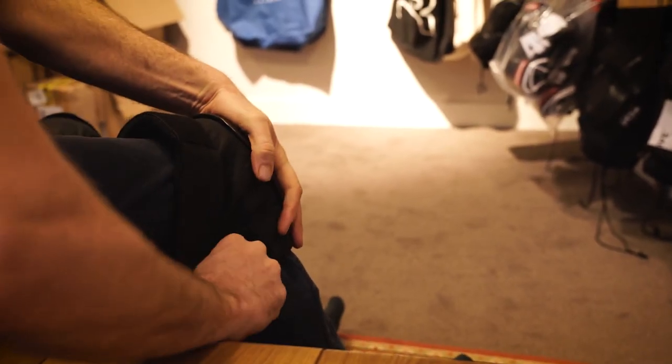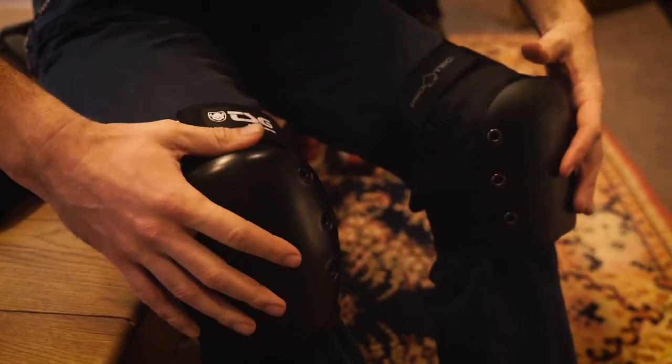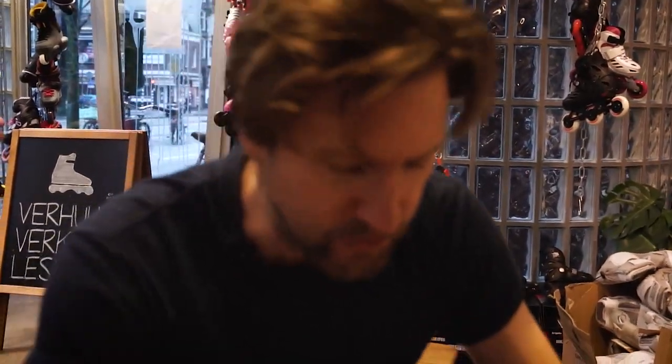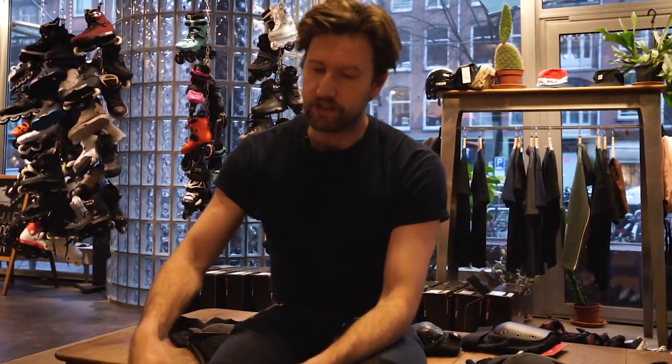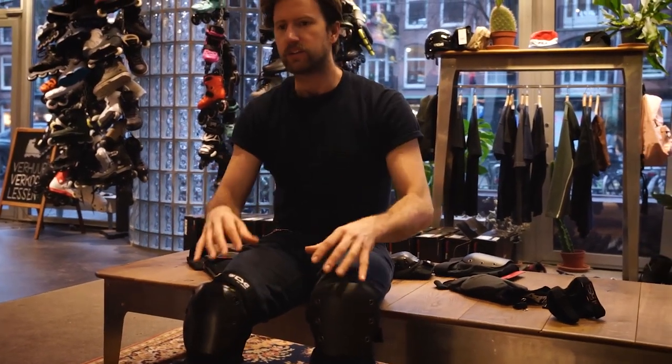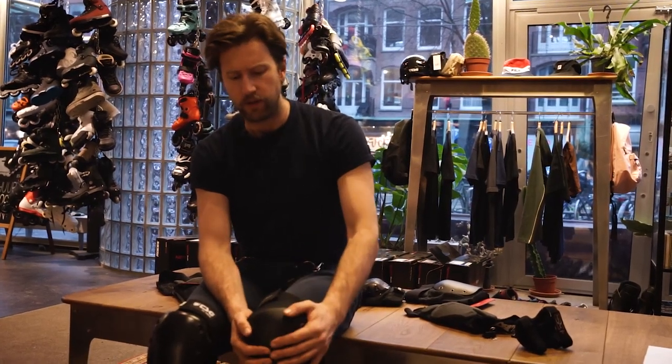First the bottom strap, then the top one, and I can feel that this one is locked in with my leg a lot better. It feels more tight and I feel more one with the knee pad. For anybody who wants to slide on their knees, the tighter protection is better. Price-quality wise, the 30-euro one is definitely the winner though, because it also protects really well.